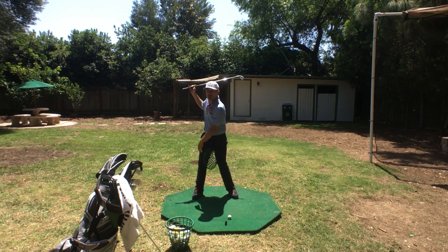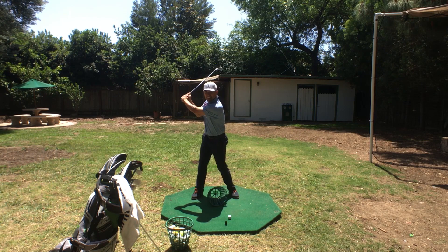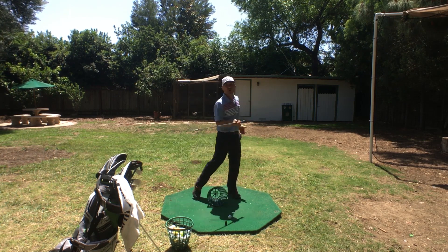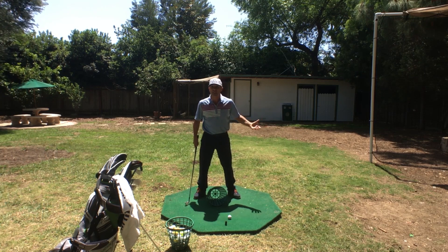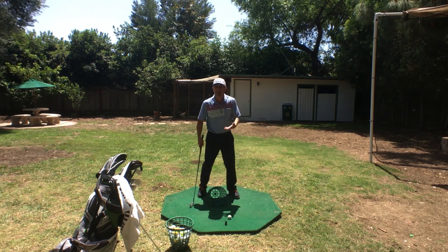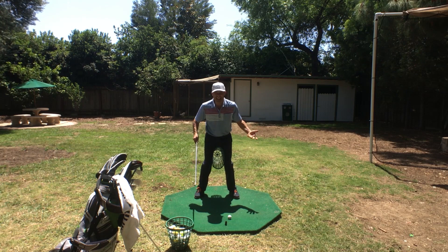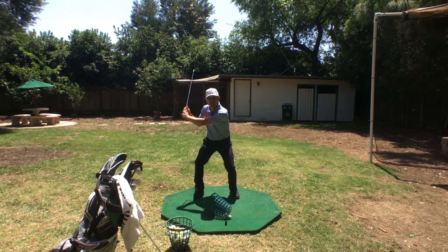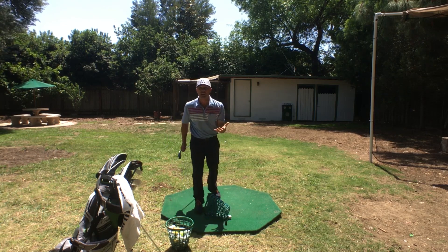The problem is at the transition — when you come down, you need the basket to come out. You've got to be squeezed, then at the transition the basket drops, and then you turn and accelerate through as you hit. You don't have to think about squeezing it together, but at the beginning squeeze it in, then let it loose. That's the drill.